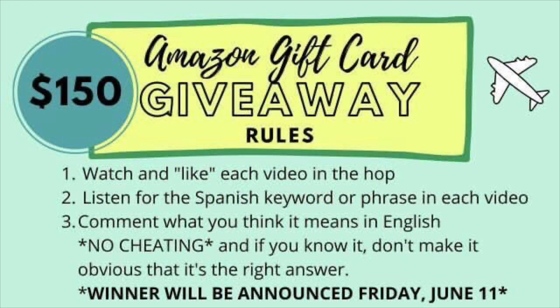There is a giveaway — a $150 Amazon gift card that you can win. All you have to do is watch and like each video in the hop, listen for the Spanish keyword or phrase in each video. My keyword is: I would love to learn to bordar.